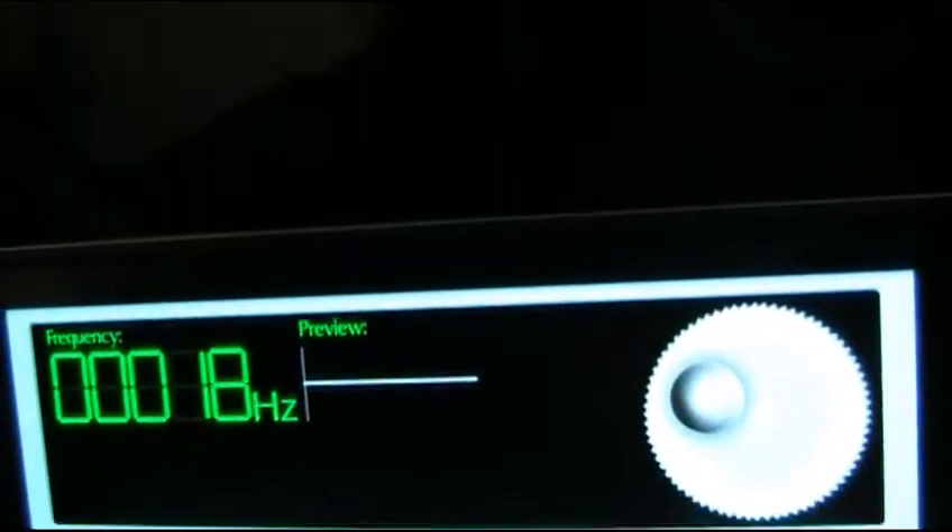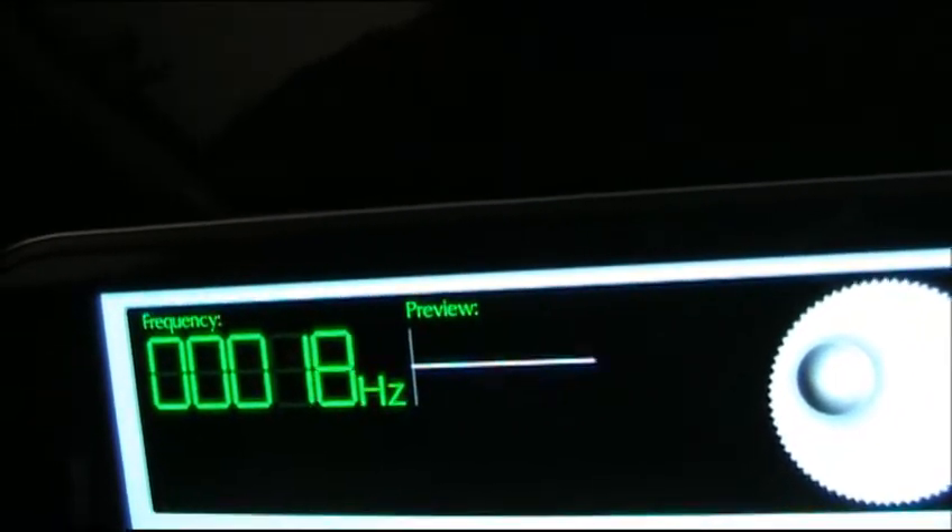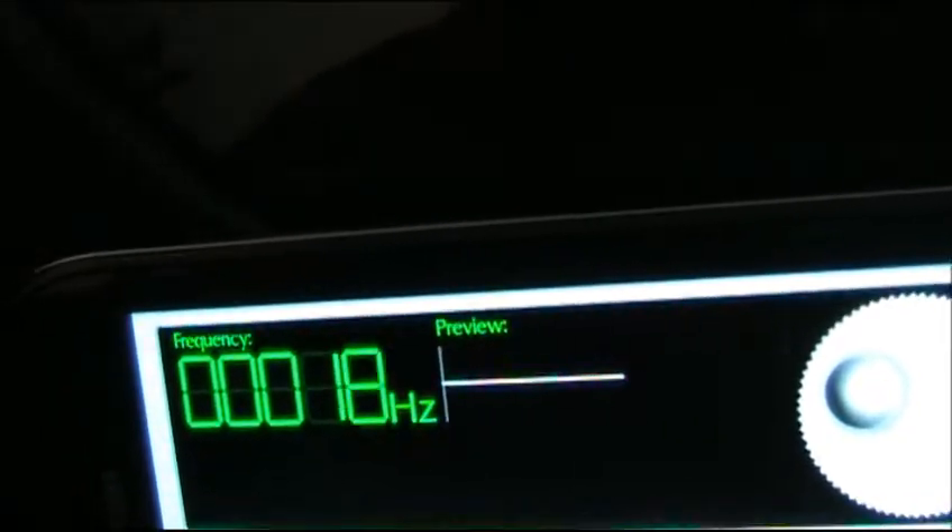18 hertz. Single 15, 180 watts. 3.3 cubes. Tuned to 29.8. Just having some fun here.